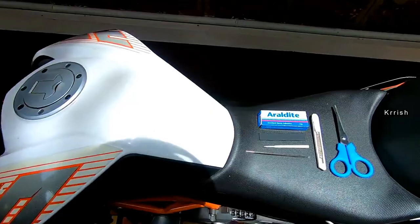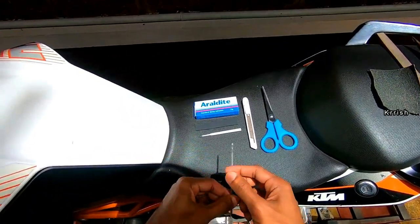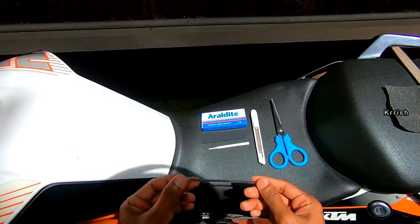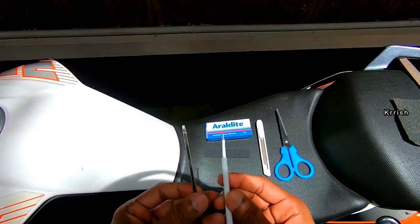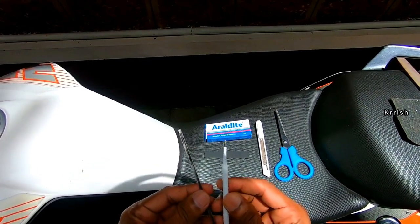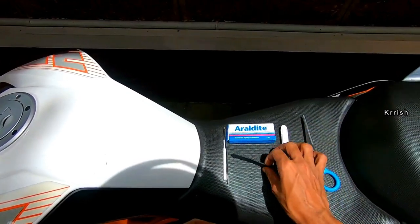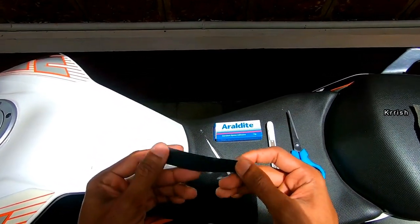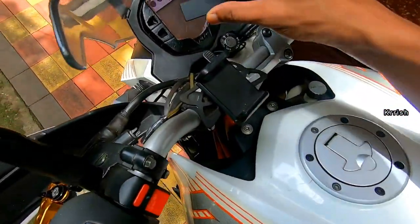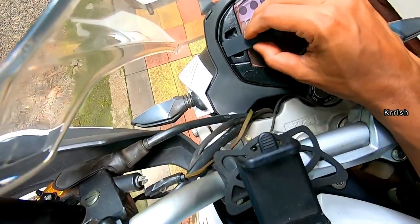Now let's check what are the requirements to do the job. First, we require an empty ball pen refill — it's for the switch button stem. You can use either type; any one will work. It's the first important thing on the list. Next is a rubber piece or rubber sheet piece to cover the whole area. We will be sticking the rubber piece to cover it. This rubber piece I got with a mobile holder — it's an extra piece used to match handlebar thickness.